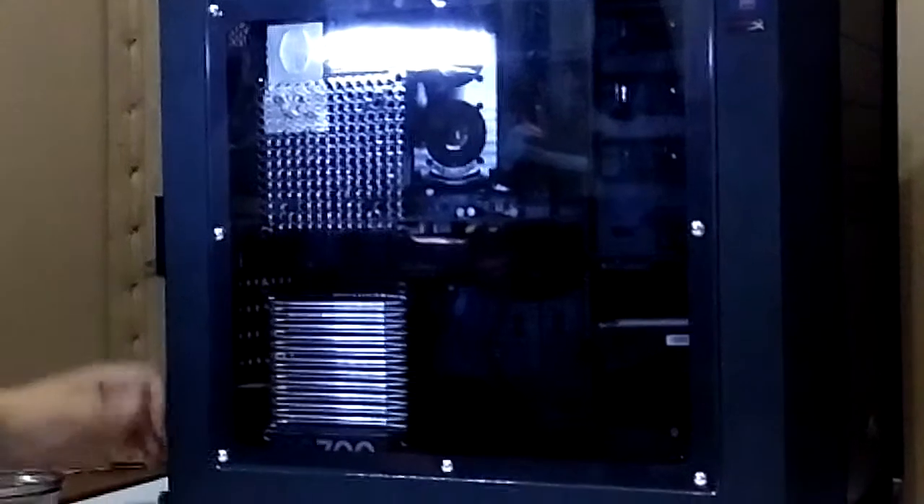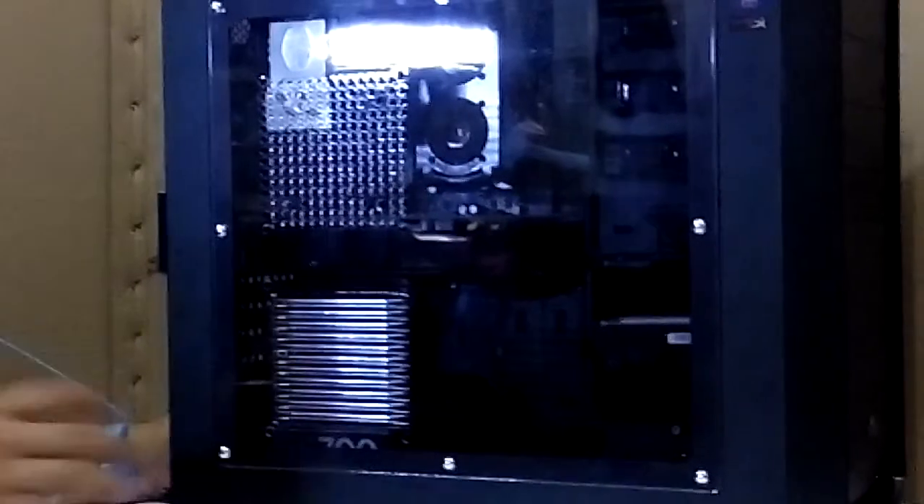Today I'm going to show you how to disassemble a system unit. The first thing I'm going to do is remove the thumb screws that hold the side panel together.